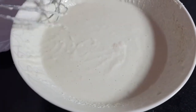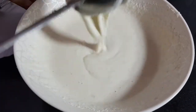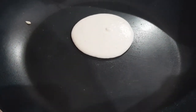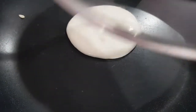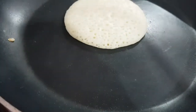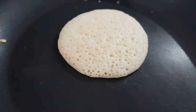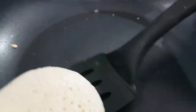Now let's make the qatayef pancakes. Keep the flame low, pour the batter, cover it up, and let it sit — it will take around three minutes. We are not flipping it. This golden brown color is what you want, and then you can take it off.